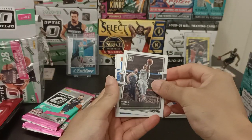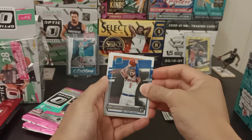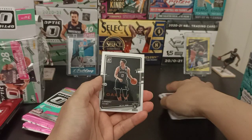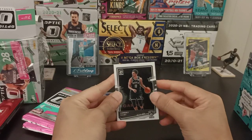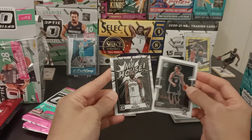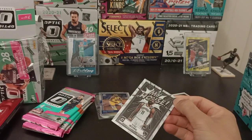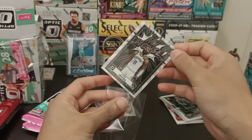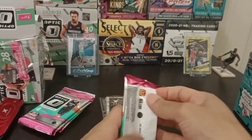DeMar DeRozan. Obi Toppin for Rated Rookie — it's alright. Landry Shamet — I don't think he plays for the Brooklyn Nets anymore. And Kyrie Irving. Pretty nice, pretty nice looking card.